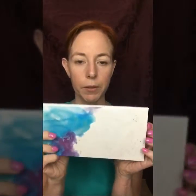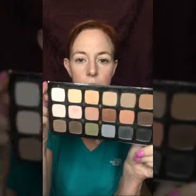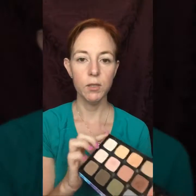Now we're going to move on to shadows. I'm using Limelight by Alcone's new shadow formulation — this is the Feeling is Neutral palette. Super creamy, amazing colors. It's perfect for everyday use, which I really love about it. I'm a mom on the go most of the time, so this is perfect for everyday life.